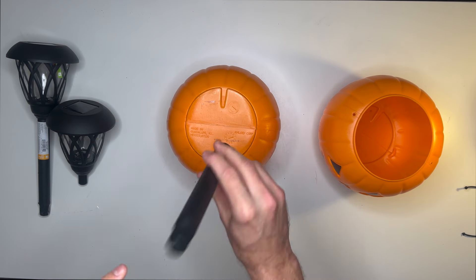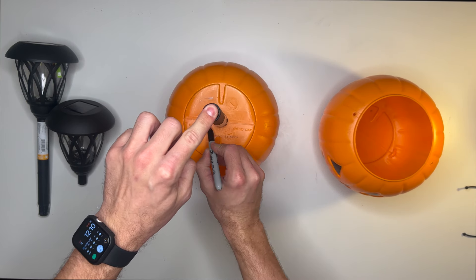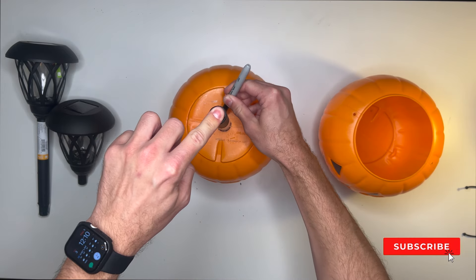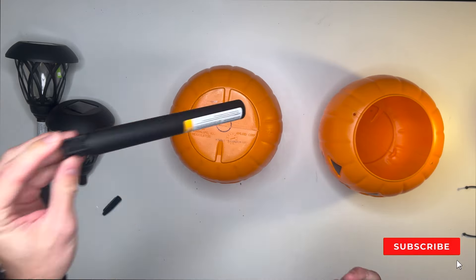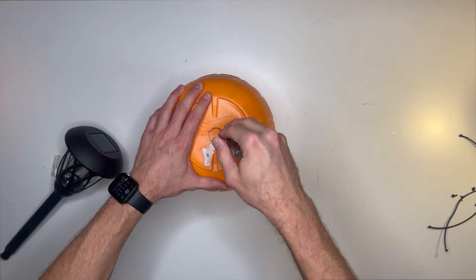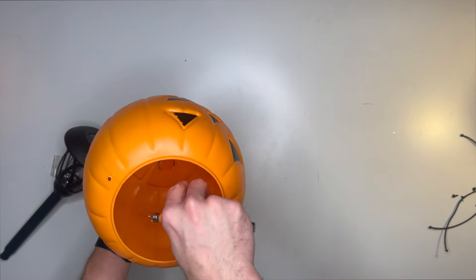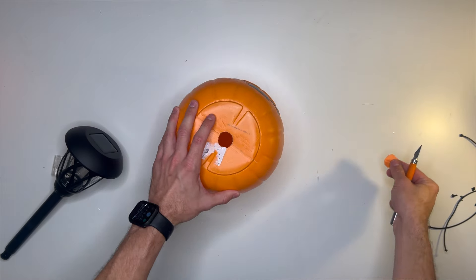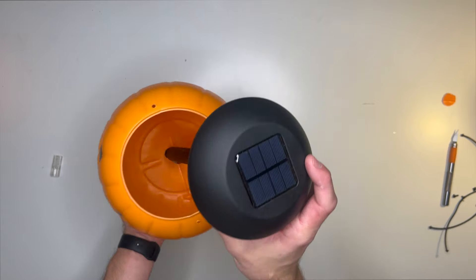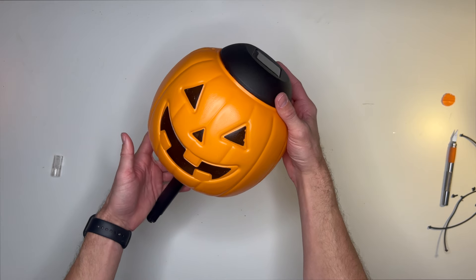We're going to take apart the solar lights and use the base from one of them to trace a circle on the bottom of each of the pumpkins, so that we can cut that out and insert the solar lights through it. To cut the hole out I used a straight edge tool and very carefully cut around that circle we made.